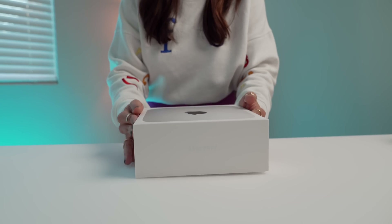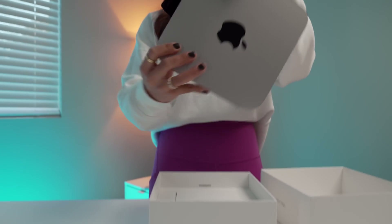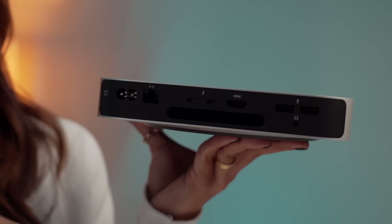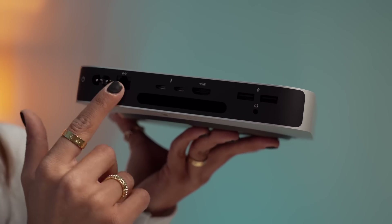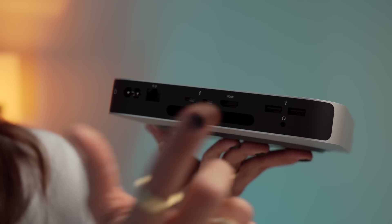There she is — a little Mac Mini. Same design, same chassis, and I know people are hoping for a redesign, but the silver lining here is that the base model dropped from $699 to $599 now, and it's even more affordable if you have that education discount. With that same design, here's what we have ports-wise: power, gig ethernet, two Thunderbolts, HDMI, two USB-As, and a headphone jack.